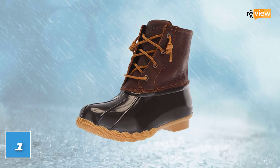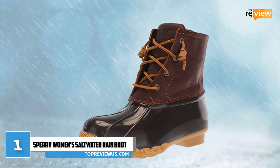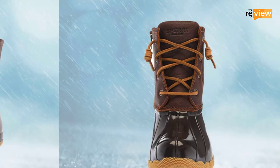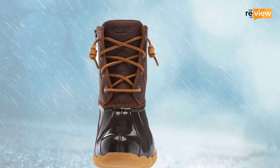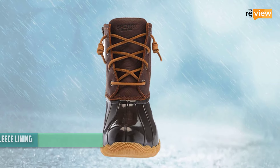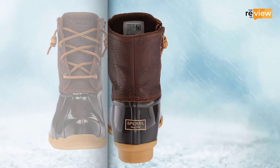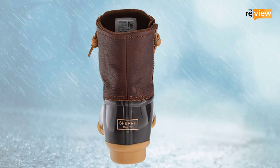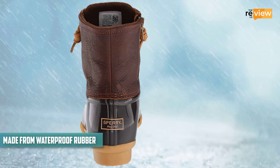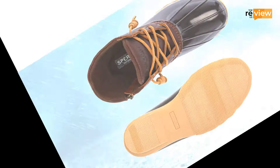At number 1: Sperry Women's Saltwater Rain Boot. Stay dry and warm all day long with the Sperry Women's Saltwater Rain Boot. This is a timeless piece by Sperry, featuring a leather and rubber upper detailing. A micro-fleece lining ensures an exceptional level of warmth and comfort in wet and cold weather conditions. The Saltwater Rain Boot is made from waterproof rubber-lugged outsole with their signature wave-siping technology for both slip resistance and traction protection.